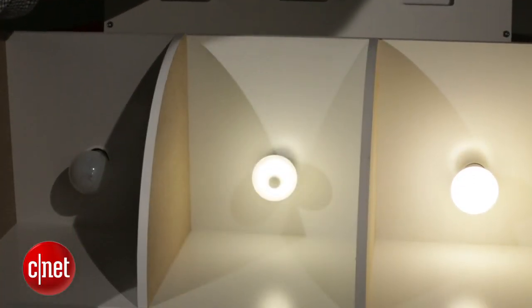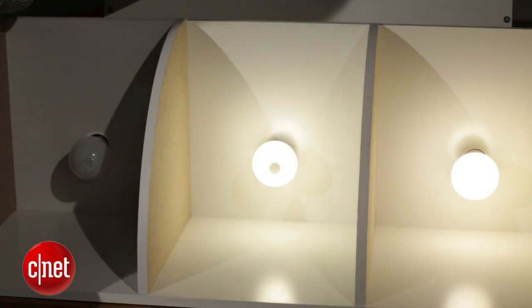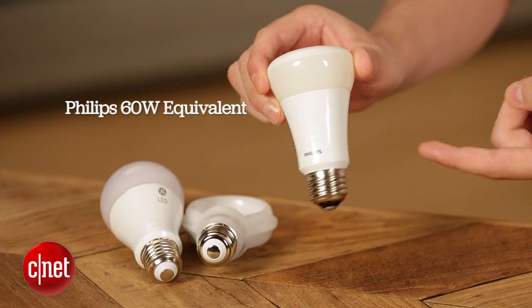Now the Cree isn't a perfect LED. We found that it does buzz a little bit when you're using it with an in-wall dimmer switch, so if that's the type of setup you're replacing a bulb for, you're going to want to splurge on the Phillips LED. That's the best bulb for in-wall dimmers in our tests.